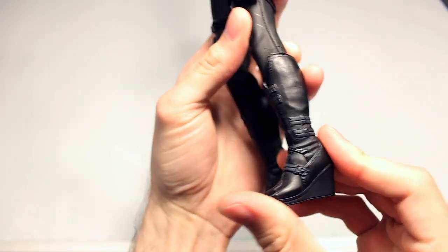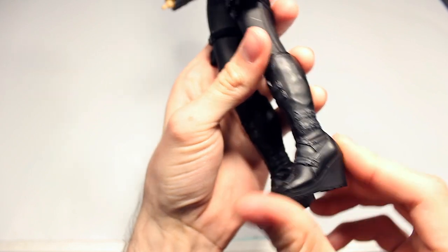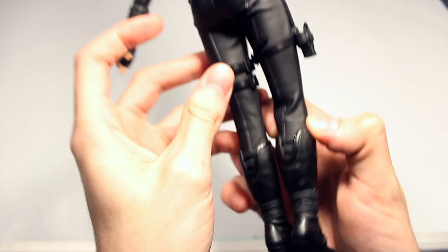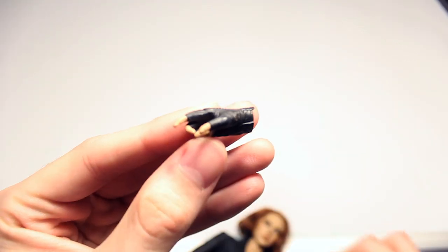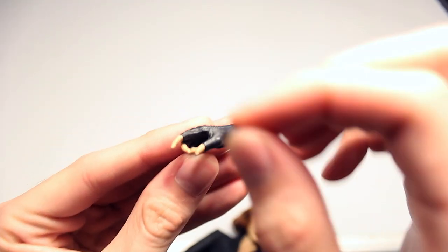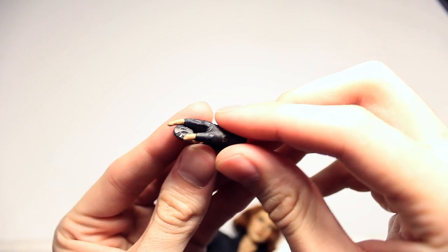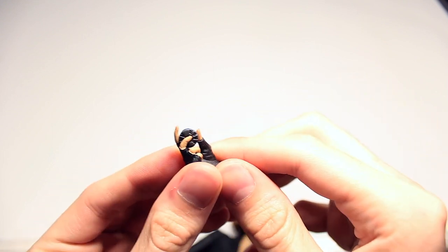The boots are all sculpted plastic as well — you really can't move them at all. There's detail on the bottom as per usual. This hand in particular is designed to hold one of the bombs like so, and it works pretty well.